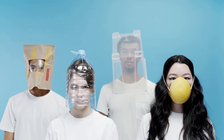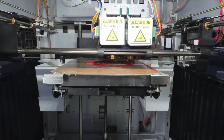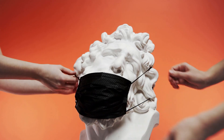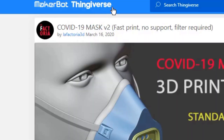That's why this video shows you how to make masks with a 3D printer so when you walk out of the house, you can have your 3D printed mask on so you can stay safe. Before I begin, I want to make it clear that the masks shown in this video are not FDA approved. This was not made by us, and it was found on Thingiverse.com. Specifically, it was made by LA Factoria 3D from Spain on March 16, 2020.